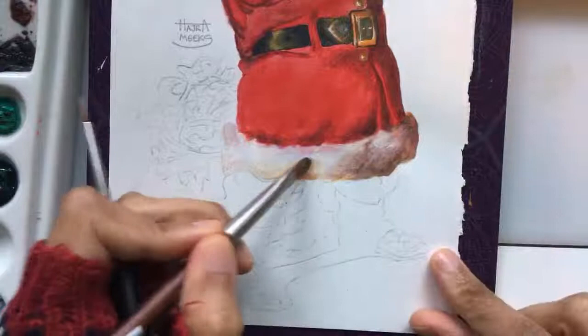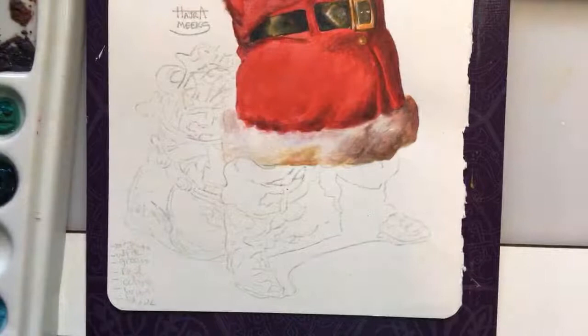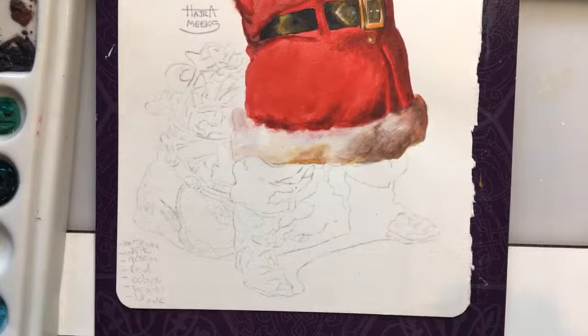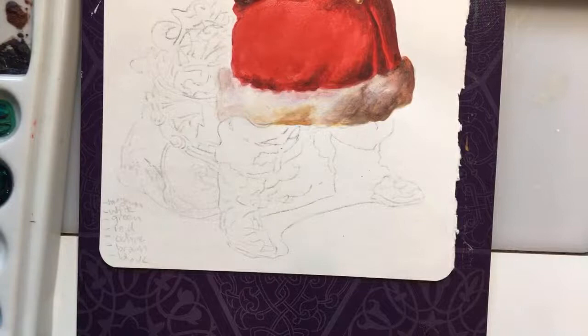Heather says she needs more filberts and a rake brush. A rake brush is for effects — it's like a mix between a fan and a filbert with a scalloped edge. Cat says she's never used a filbert. You'd better get at least one or two if you're working in gouache. You can always use an angle or a flat too — here's my angle, and I can make it work. But for gouache, the filbert really does shine.